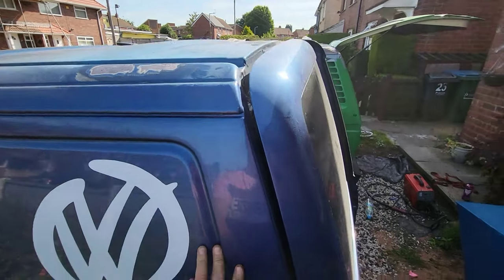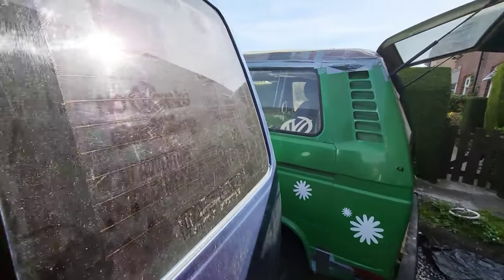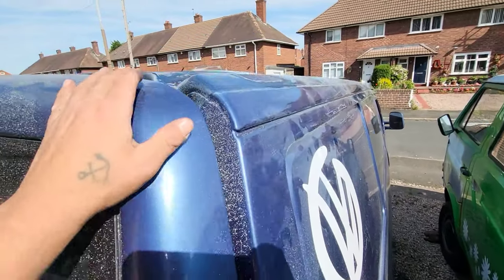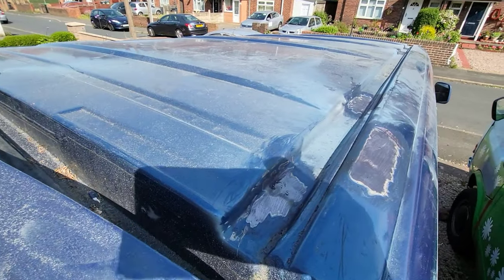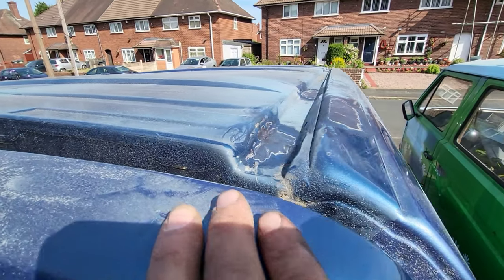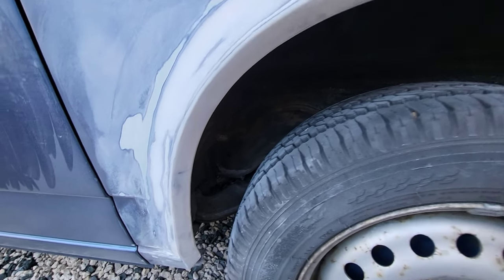There's a little bit of work I'm doing on the roof as well — that's in another video. The car had a spoiler on the back from the previous owner, so I've welded in the holes. It also had an awning rail going down the side, which I've done the same to.